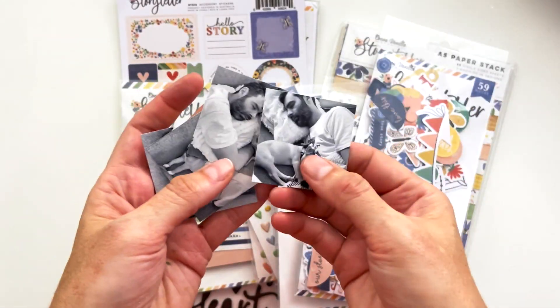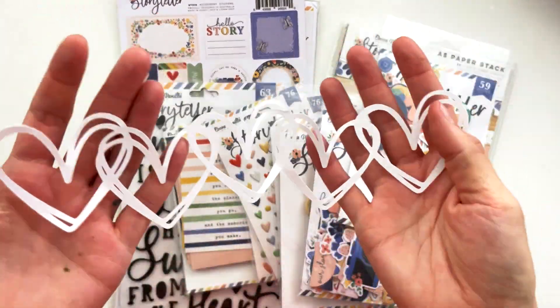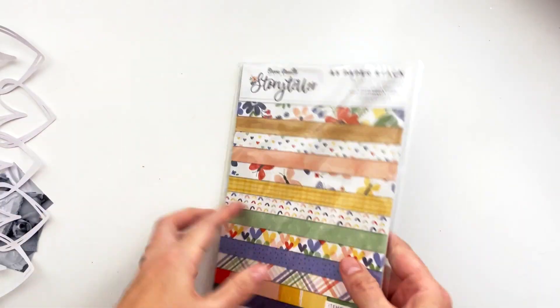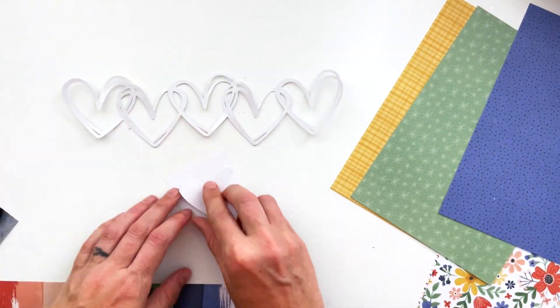Hey hey hey, scrappy people! Tracy Reid here, coming at you with a lifecrafted page. I am using the Storyteller collection that I designed in collaboration with Coco Vanilla Studio. This A5 paper pad is absolutely perfect for lifecrafted pages.